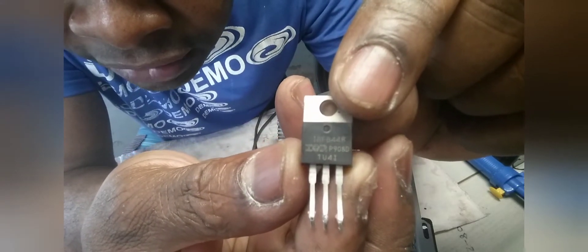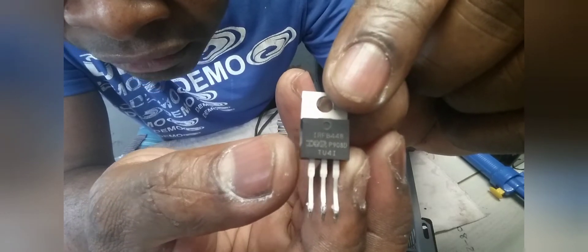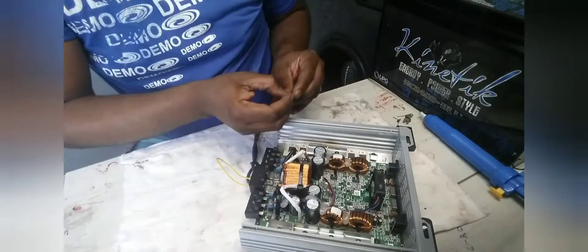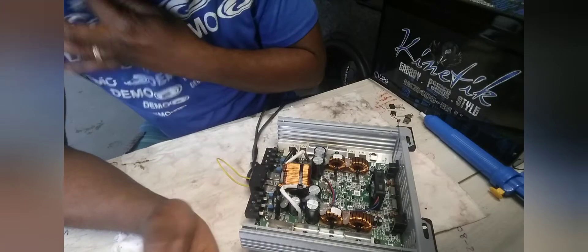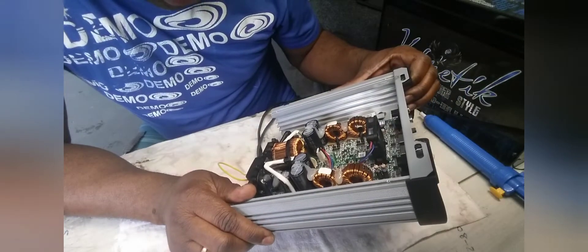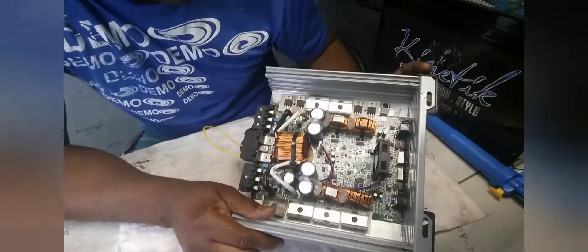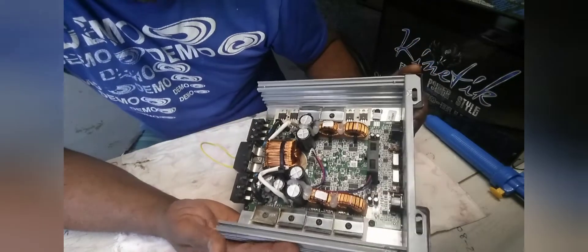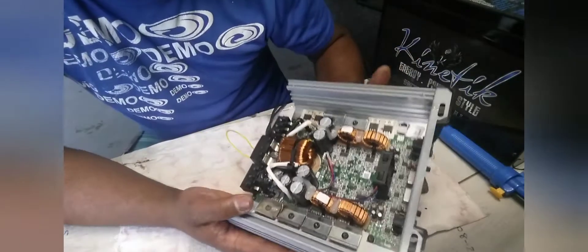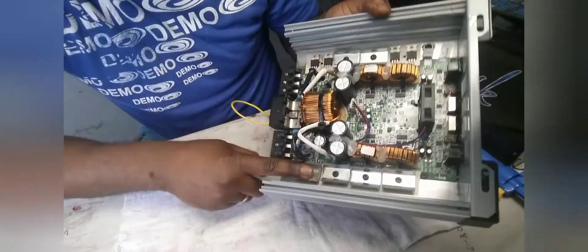This amplifier uses the IRFB448 MOSFET, which I wasn't familiar with. When I saw it I thought: why are they using this type of MOSFET when they could simply use the IRF1404, which is a strong, powerful MOSFET — normally used by Taramps. Now I see manufacturers using a lot of different MOSFETs in their power supplies for some strange reason. That's what I replaced on this side.